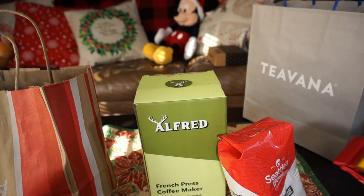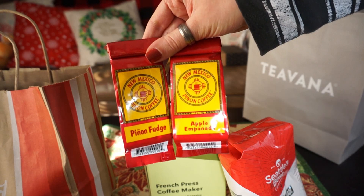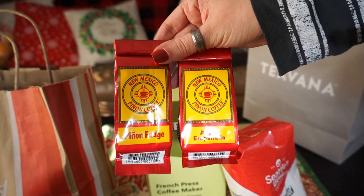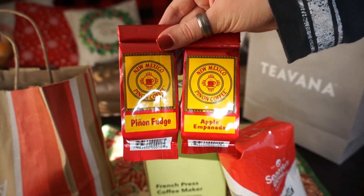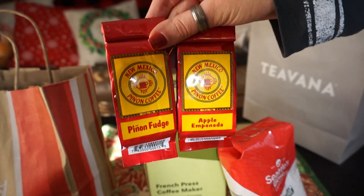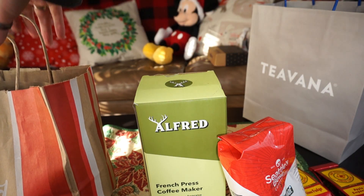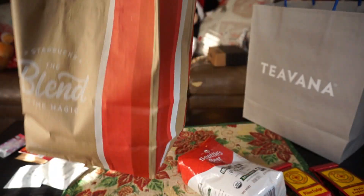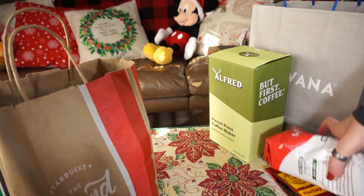Something else I'm going to include is these New Mexico Pinon coffees. You guys might know I live in Seattle, but I'm from New Mexico, and New Mexico Pinon coffee is my personal favorite. You can actually find New Mexico Pinon coffee at Trader Joe's, so if you have a Trader Joe's near you, you have to pick it up and try it out. They have a bunch of different flavors — I picked up Pinon fudge and apple empanada. I'm just going to take these three different coffees and the coffee press and put them all in a Starbucks bag. Nothing in here is from Starbucks, but I had a Starbucks bag laying around so I thought it would be a good fit since it's a coffee gift.